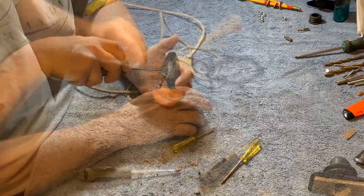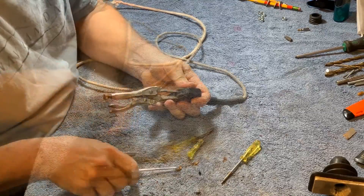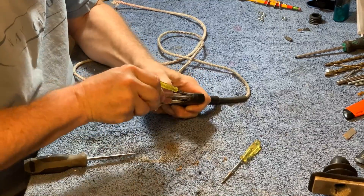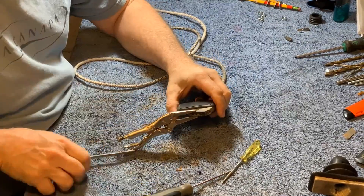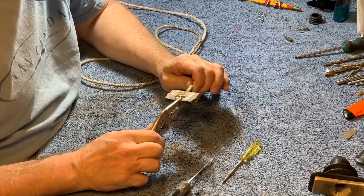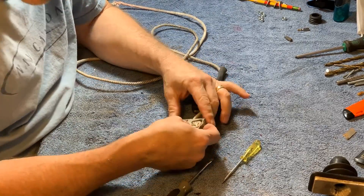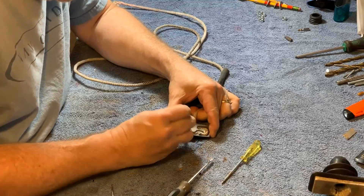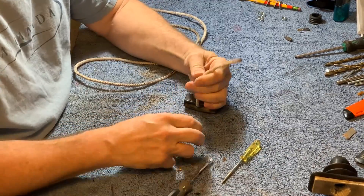I wanted to save the pull starter handle, so I had to figure out how it came apart. After working at it, it came out. I'd never seen that before — usually I find a simple knot and a cover plate. This is a 40-year-old, very slick design.